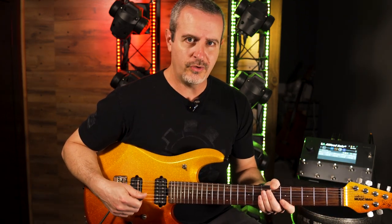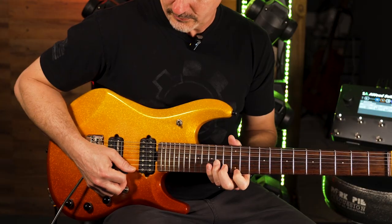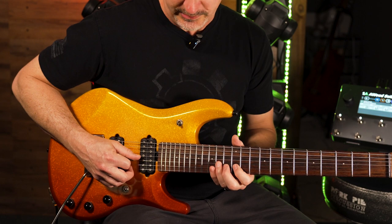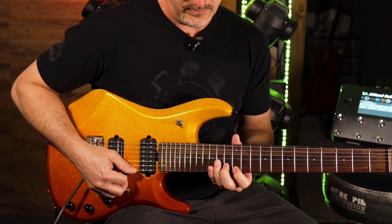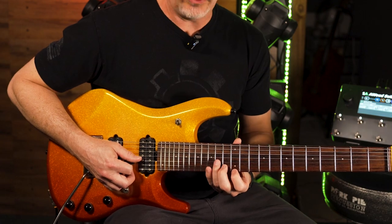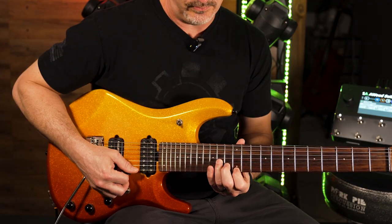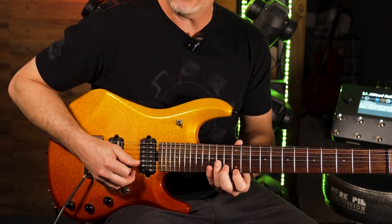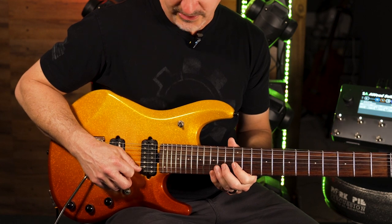These arpeggios are going to cover three strings and we're going to do a little bit of sweeping to make them happen quicker. For those of you who don't know, sweeping is when you take the pick and push it through strings as opposed to picking each individual string. I'm just pushing the pick down and lifting my fingers off of the notes as I go so they don't ring together. You can sweep the opposite direction too, where I'm pulling the pick through the strings.